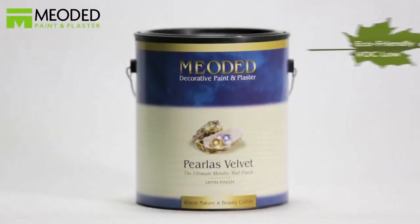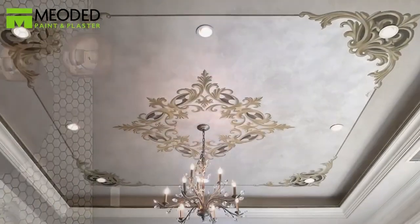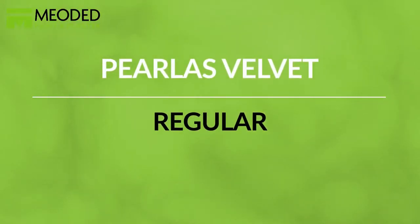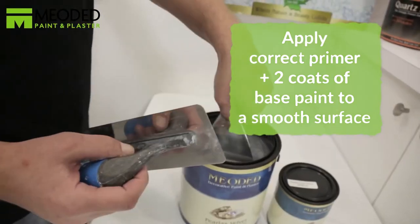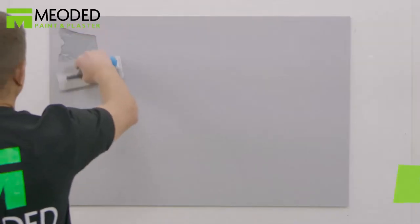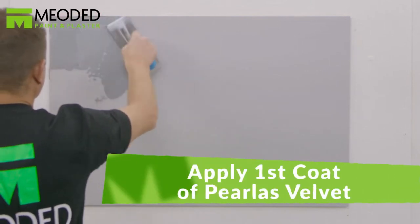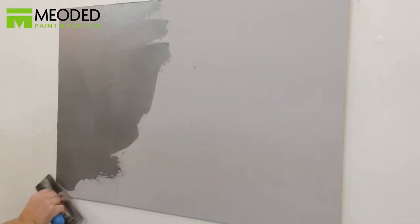Perliss Velvet is a water-based acrylic faux finishing product that produces a rich and elegant metallic suede look. Apply the correct primer and then two coats of the base paint to a very smooth level 5 surface. Once the second base coat is completely dry, apply the Perliss Velvet a tiny bit at a time using a trowel in a sweeping S-shape motion.